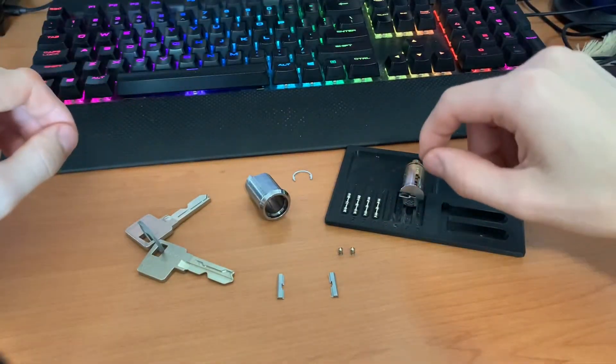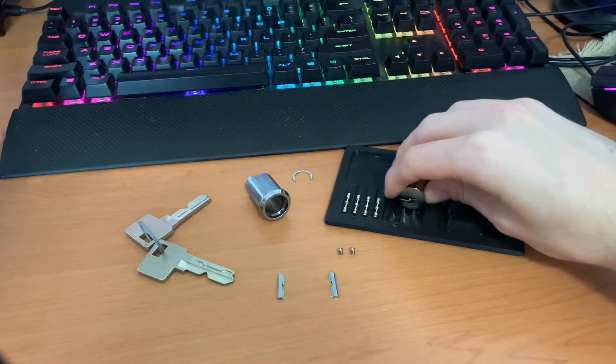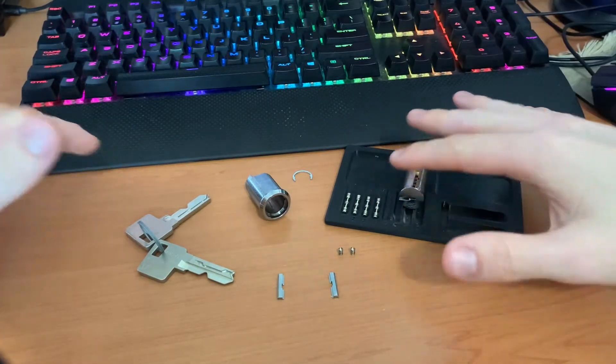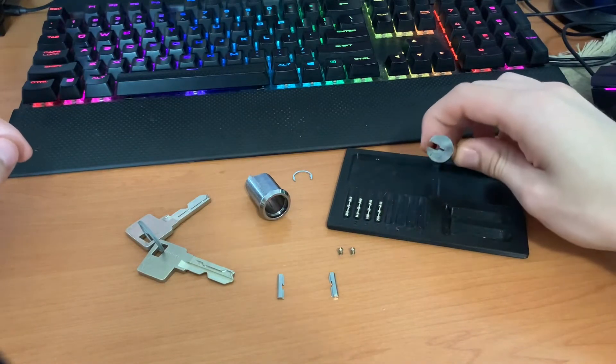Today I'm going to go through how to pick an Isodesmo. I'm going to start by going through what the internals of the lock look like, the theory behind picking it, and then we'll try and do a blind pick together.